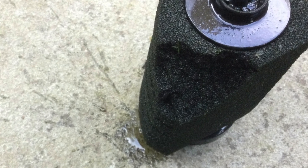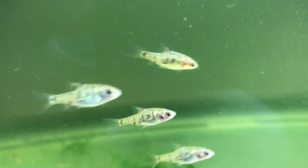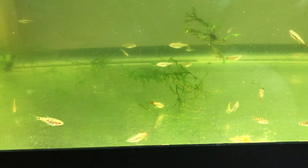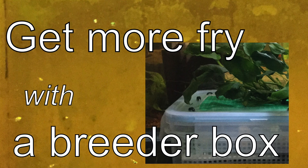When I drained the tub, I took out a lot of young barbs. There were also some white cloud mountain minnows. I didn't put any adult white clouds in the tub, but I did put some breeder boxes in from a white cloud tank that I took down, and the fry hatched out of those breeder boxes. If you missed it, I made a video on how to build a breeder box to get more fry.